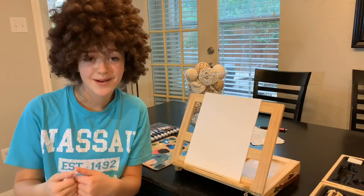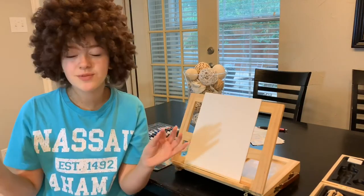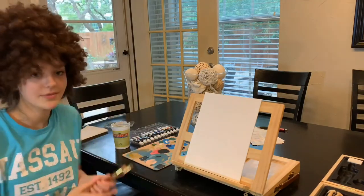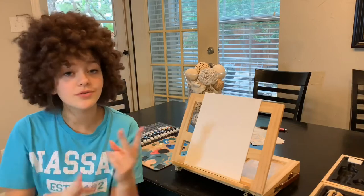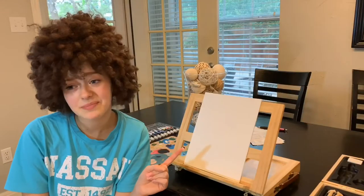Hey guys, what's up, welcome back to my channel. I'm here today because I'm assuming you saw the title — I am going to be copying a Bob Ross tutorial. I've got my fancy little brushes and all my paints, but I have two disclaimers: first, I'm not a painter, I don't really paint that much.